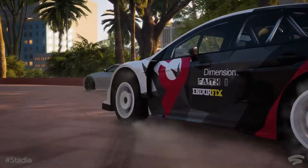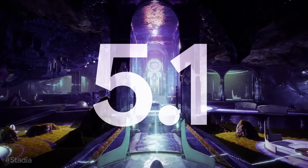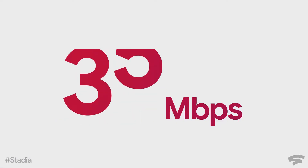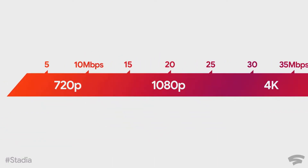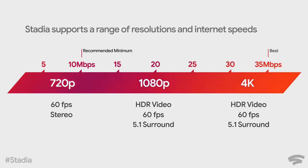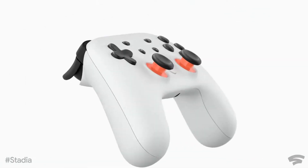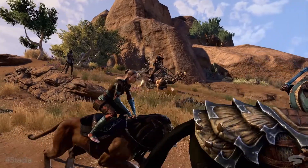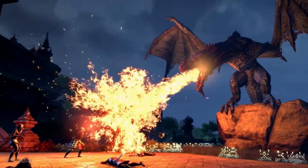That's not that bad, knowing that people have decent internet these days, usually upward of 25 megabits per second, which is around the 4K range for Google Stadia. But the thing that is bad is the phone functionality — it's only going to be able to work on Google Pixel. It's not even running on other Android-based software and hardware, only Google Pixel, which is stupid. And it's going to require a constant internet connection.